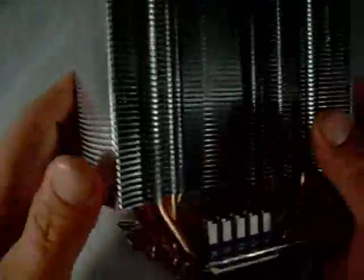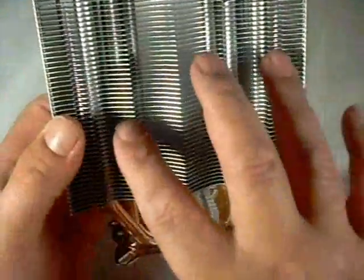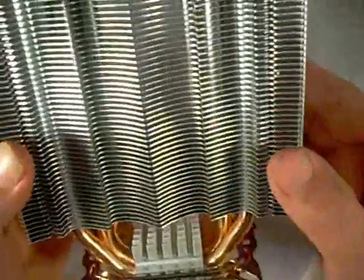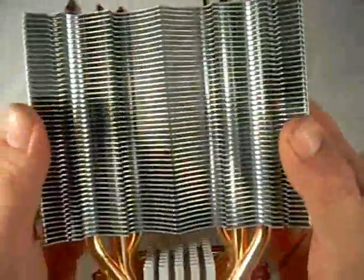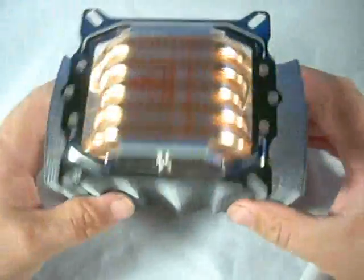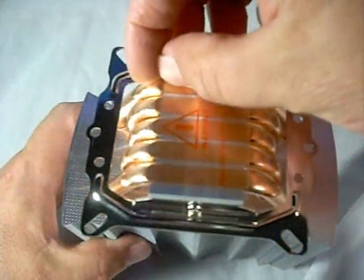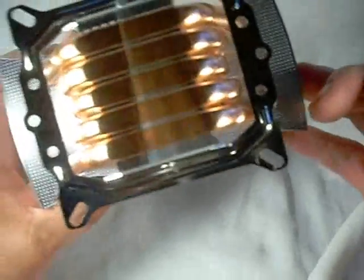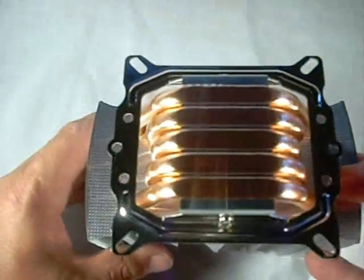I also like the fact that on the sides the fins are enclosed. The advantage to that is when you mount a fan on here, it's going to force all the air right through the fins and over the heat tubes themselves — it can't escape out the side. In a push-pull configuration on both sides, it's definitely going to force all the air through for optimum cooling. It comes with the mounting base already included, and the copper heat pipes have a very nice, level, well-polished finish.